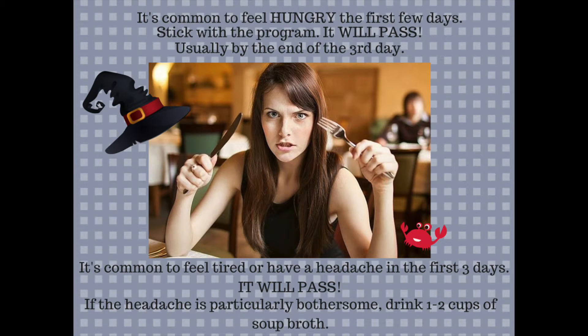Some people do feel hungry the first few days. Please stick with the program and know that it will pass — usually within the first three to five days. If you are sticking with the program, you will start to adjust to your new lifestyle and feel very satisfied. I promise.